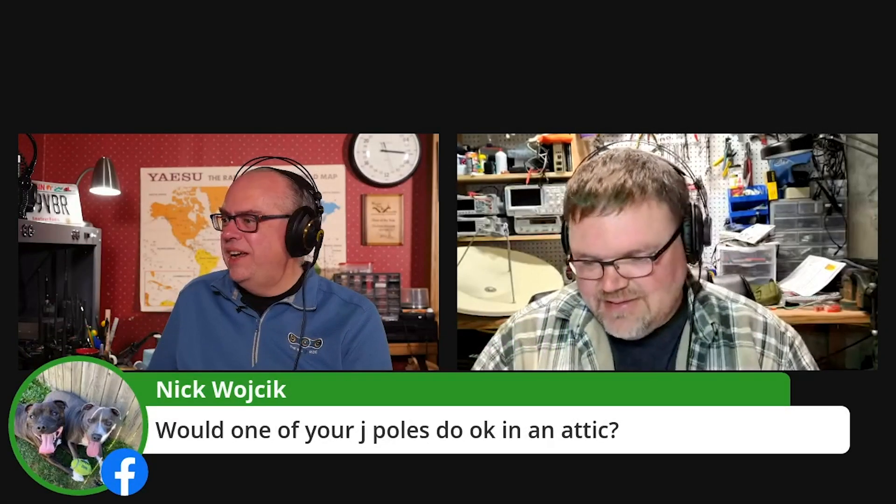We're going to get into the questions here. Nick asks, would one of your J-POLs do okay in the attic?